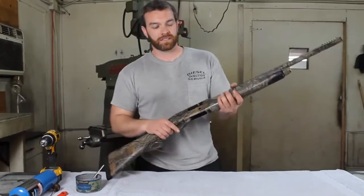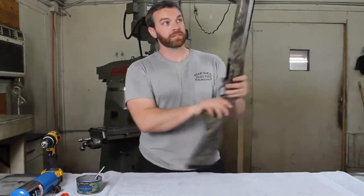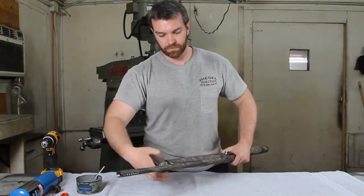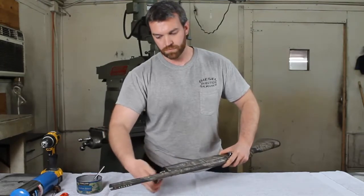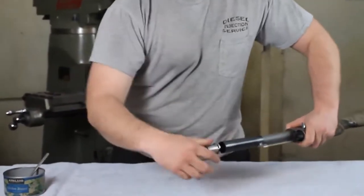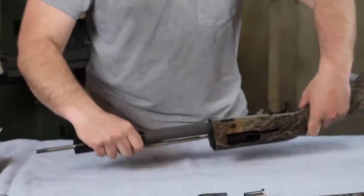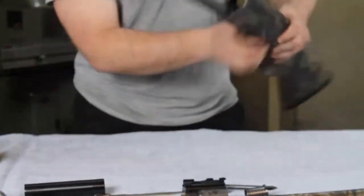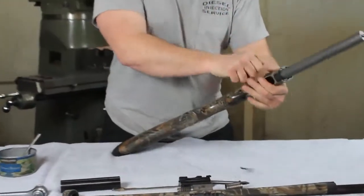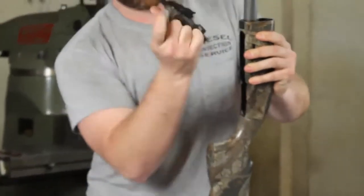First I'm going to show you how to disassemble the gun. You want to clear the gun until there's no shells in it, and then go ahead and unscrew the barrel. You will use your punch pin or the trigger — push the button right here and pull out the trigger.